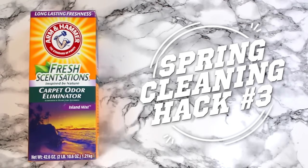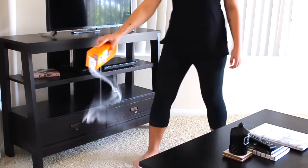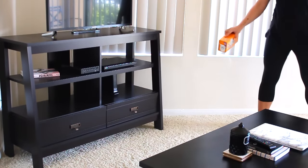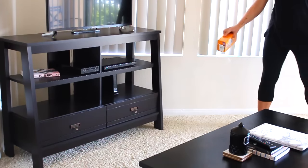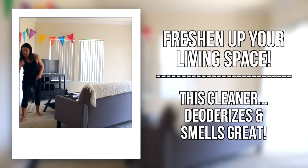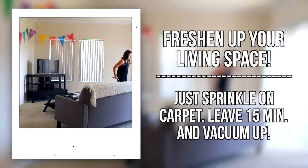The third hack is this carpet odor eliminator. This stuff is awesome and again so cheap. All you have to do is sprinkle it on your carpet and leave it for about 15 minutes. After that, take your vacuum and vacuum it up and it makes your living space smell so clean.